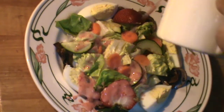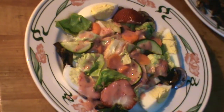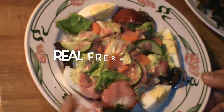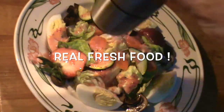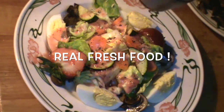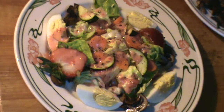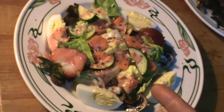That is the whole video. Thanks for watching. Have a great day. Please like, share, and subscribe — and keep cooking. Now that... that's a salad.